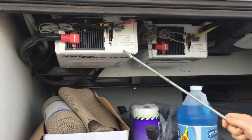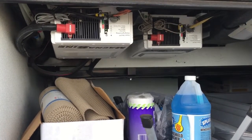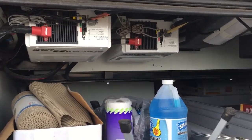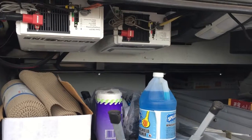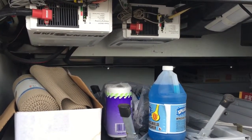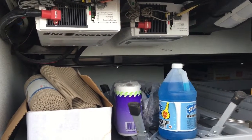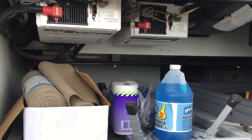These are your inverters up here. They're used so that if you're staying the night in a Walmart parking lot and don't feel like running the generator, you can run the TVs, microwave, and small appliances off those. They do drain the batteries down quite a bit, but you are able to use them if you need them. Some people use them when they pull off just for lunch or something like that. Normally we don't run TVs and appliances all night with them, but you do have them if you need them.